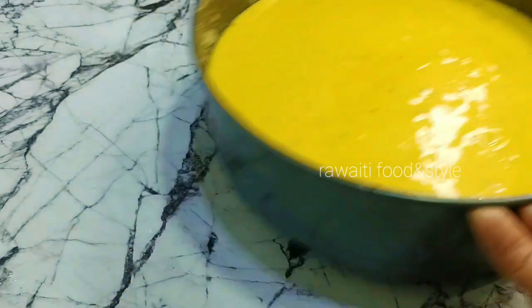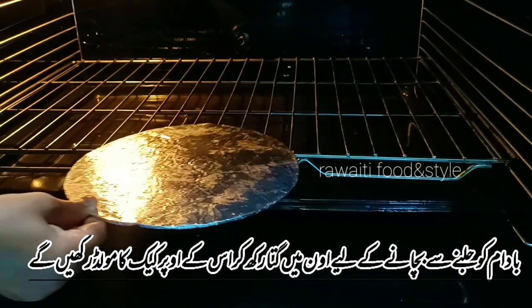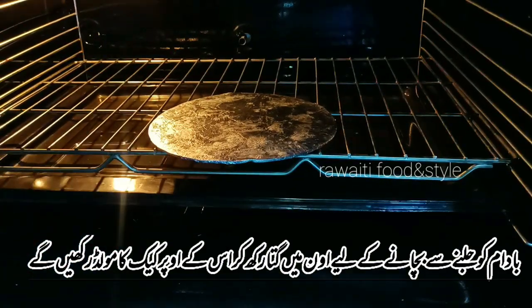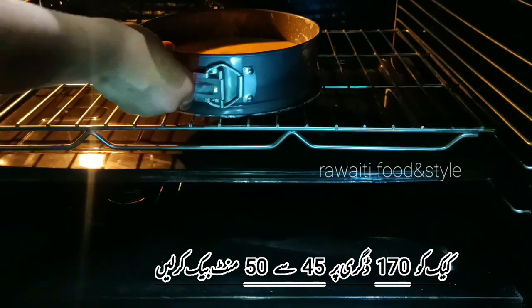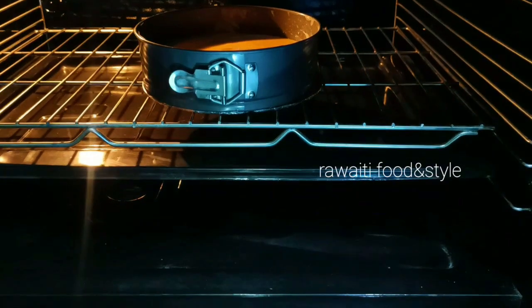We will not put the cake mold directly in the oven. Put a wooden card on the oven rack and place the mold on top of it, because we have an almond layer on the base — baking directly could cause the almonds to burn and turn dark.